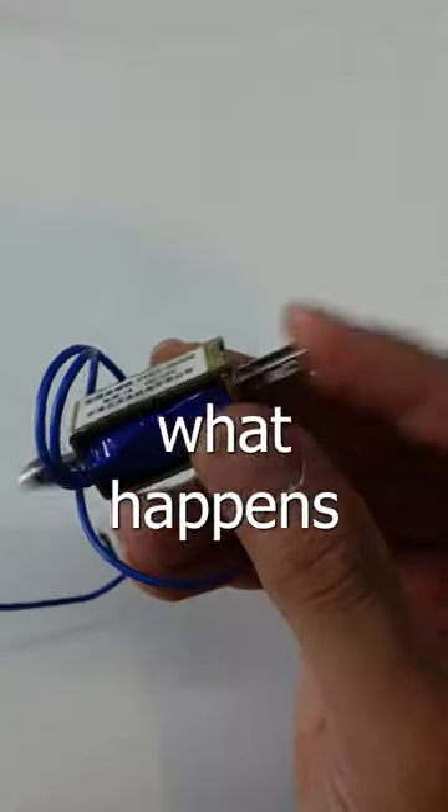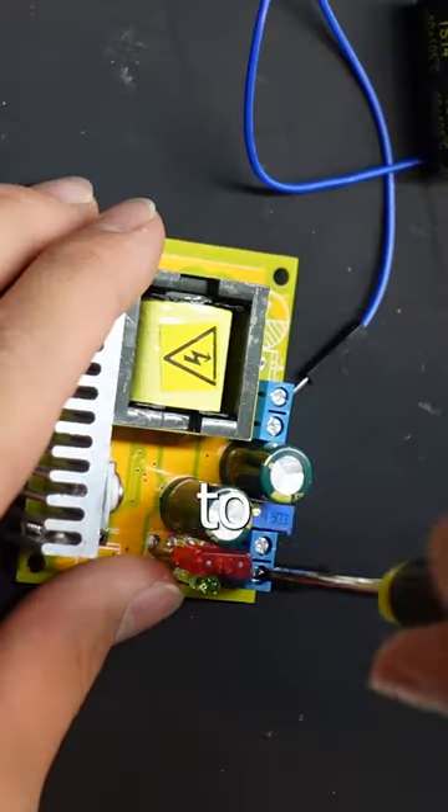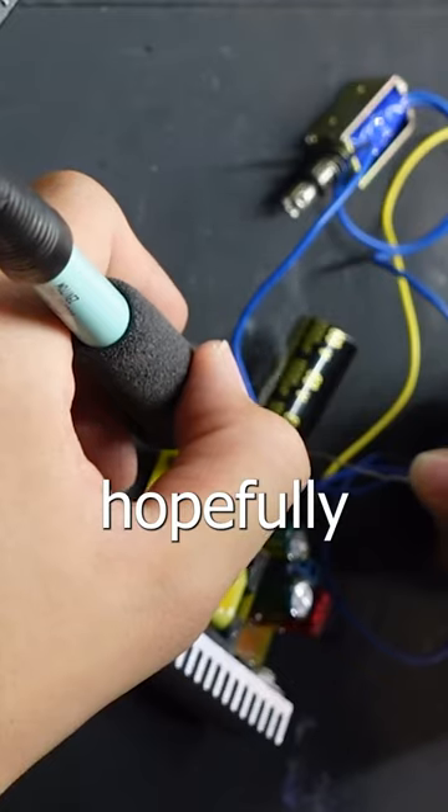This is a solenoid, and this is what happens when you run electricity through it. Problem is, this is very weak. I'm going to make a circuit to boost the electricity and hopefully make it stronger.